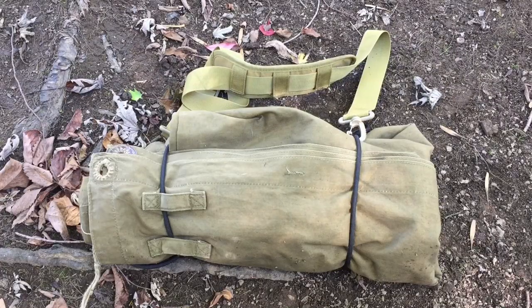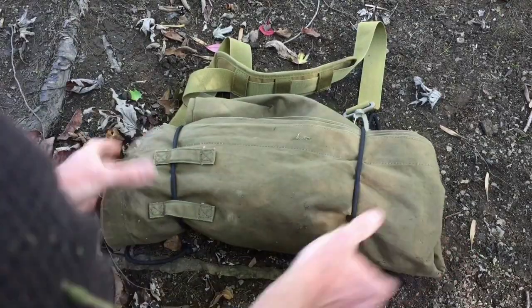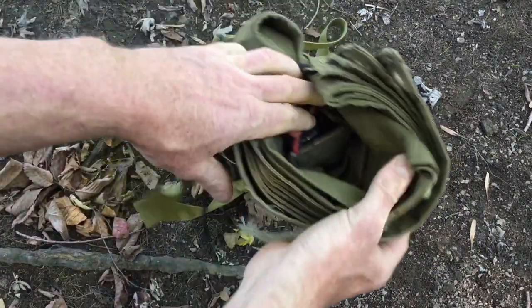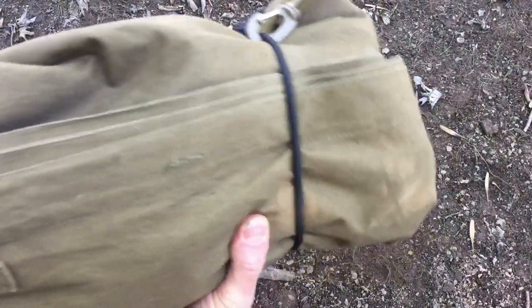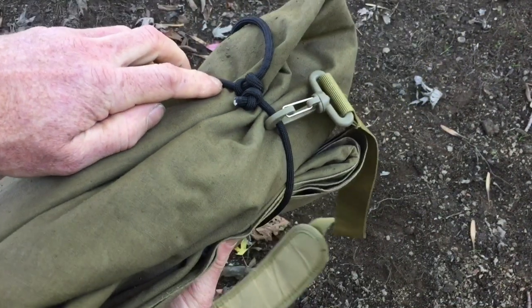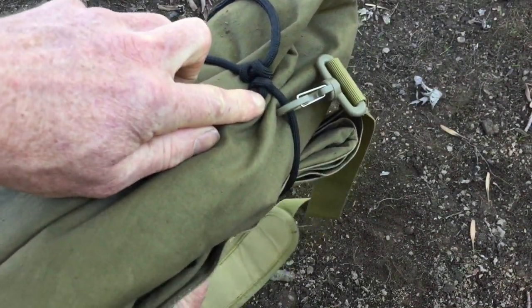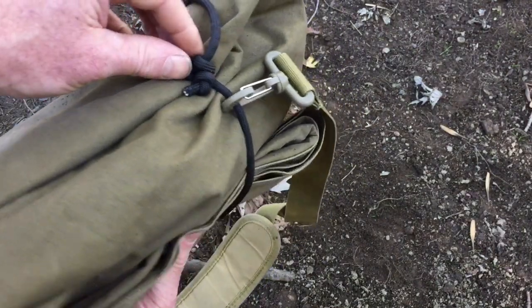So here's a look at the roll all put together. The plosh palatka has been rolled up with my gear on the inside. At the bottom, I've just got a simple piece of paracord with a lark's head knot tied. There's a stopper knot right here at the end, and this acts as a tensioning knot.